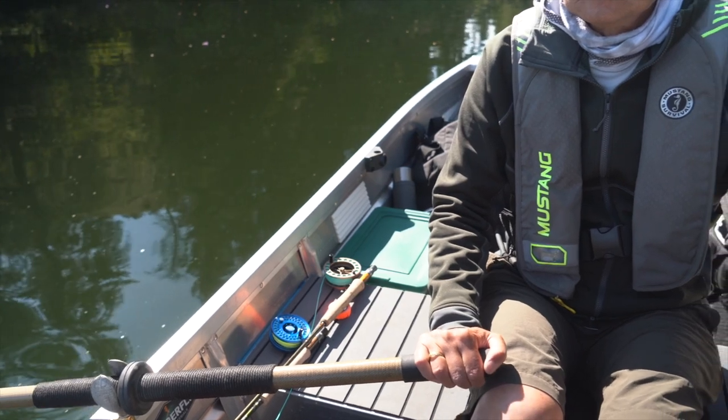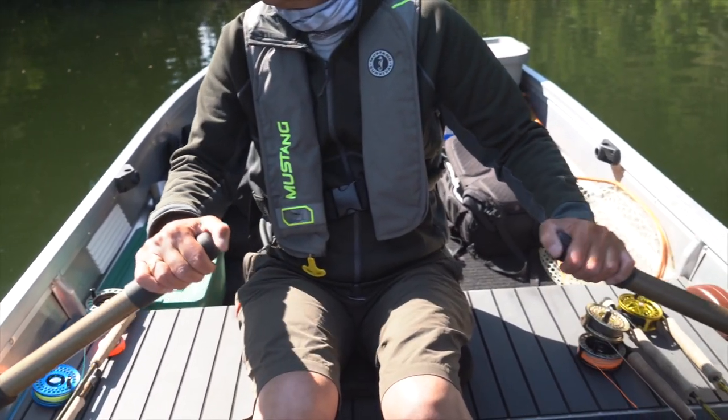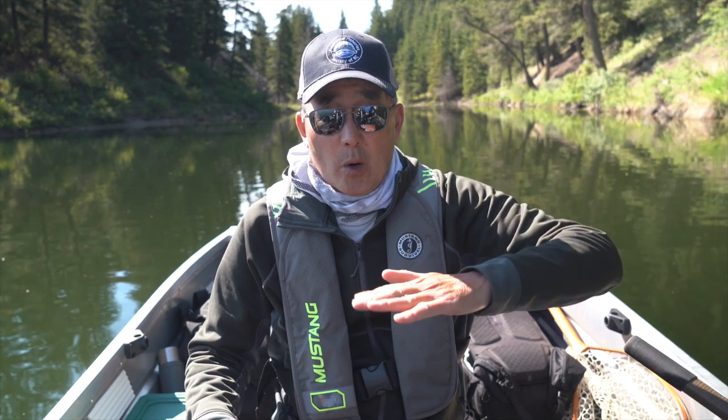Because when we row, we can control the speed — we can speed it up, slow it down, drift — and that provides an up and down motion for your fly as it's moving through the water. It covers a little bit more territory.